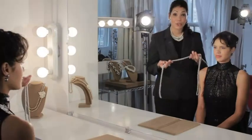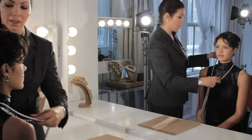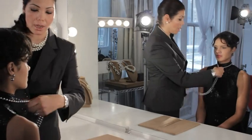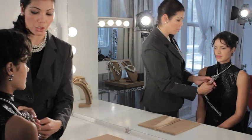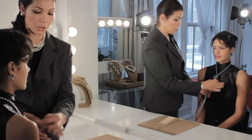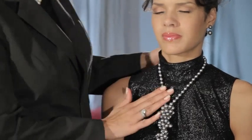For this look, you start off with your 72-inch rope, you wrap it around the neck, and you're going to tie three knots. You just loop them around, and if you have any space in between the knots, just push the second knot up so it's nested. And this creates a really beautiful, unique look.